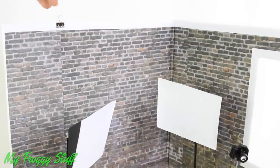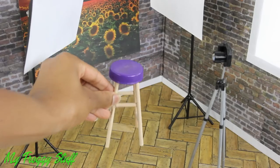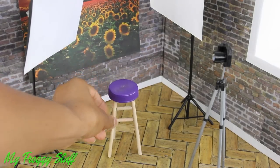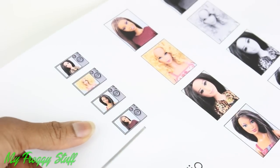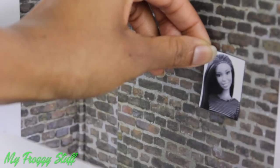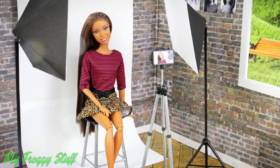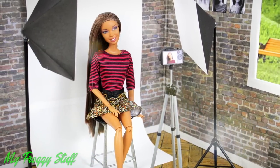Attach binder clips to the top wall to hold scrapbook paper for backdrops. Add a stool from a previous video, cut out the printables from our blog, glue the printable on the back of the camera, add a few pictures to the walls, and you're done. Happy crafting!